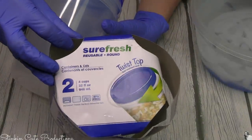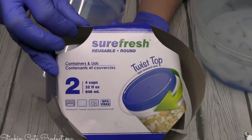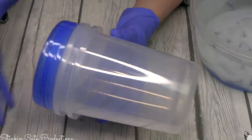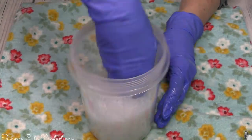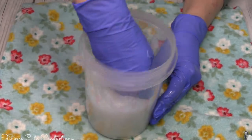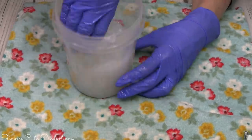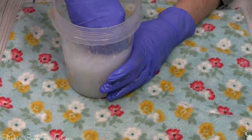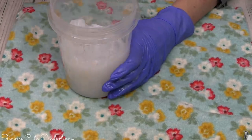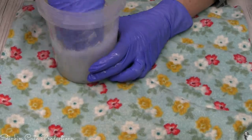The containers I'm using today are SureFresh containers — they come in a two pack from the Dollar Tree. You're gonna want this larger size for a larger mason jar, and you want to go with clear. Go ahead and stick the silicone in the container and press it down, really getting those air bubbles out. A clear container is great because you can see through it to check for air bubbles — air bubbles equal a not-so-good silicone mold.